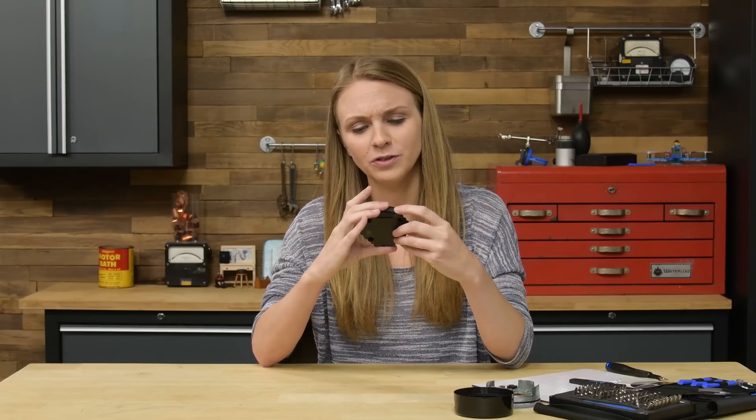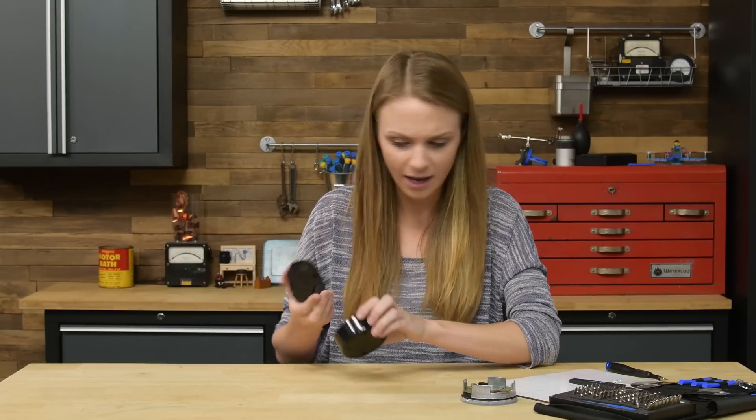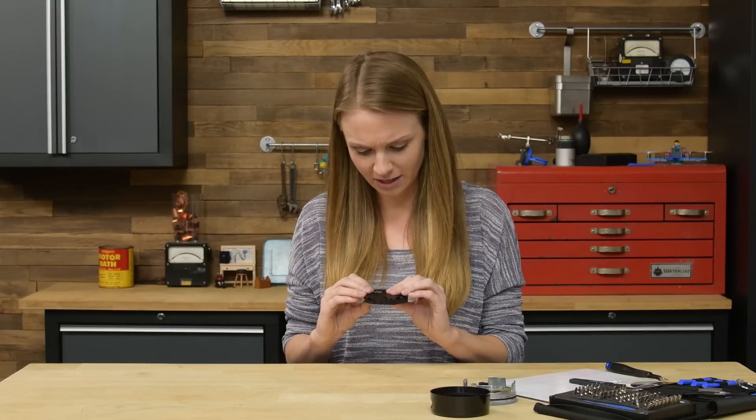The speaker is pretty small, so although you could play music, if you're a music junkie like me, you're going to want to use the auxiliary port on the back to connect it to bigger speakers. This base is pretty lightweight — I don't think there's anything else going on inside, so let's move on to the boards.